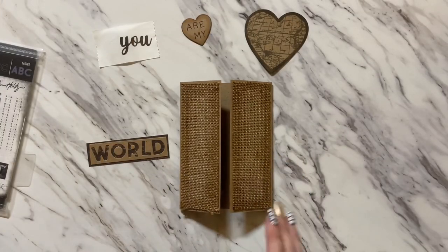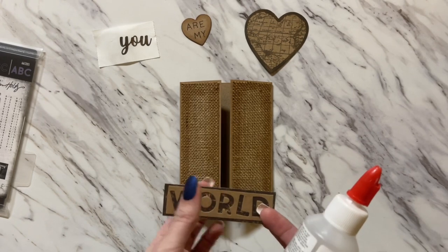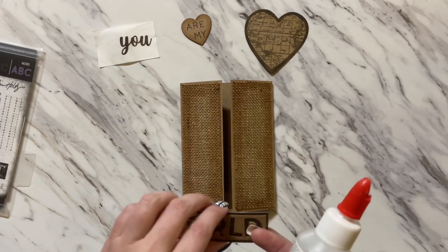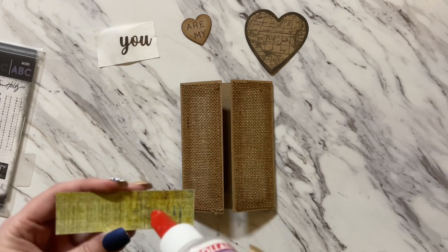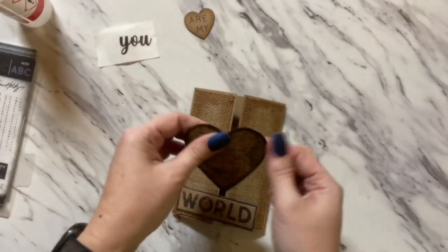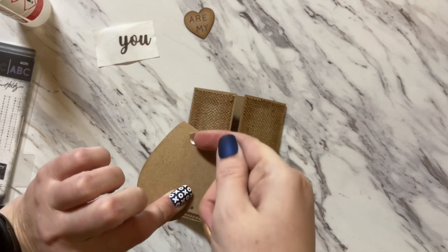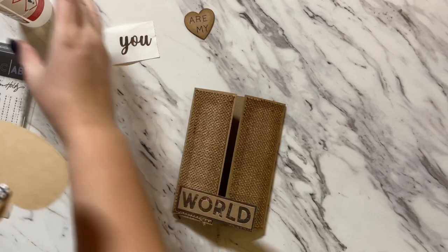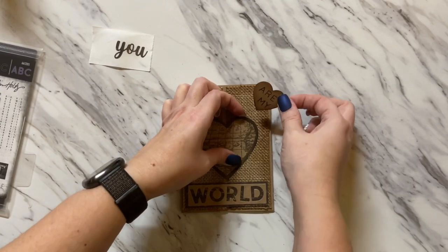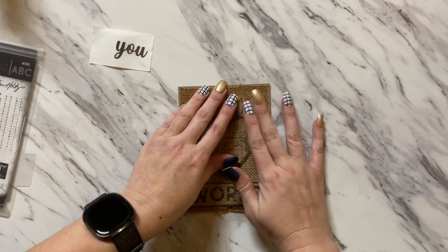Now we're going to bring back over our card and glue just this side onto the card — you don't want to put glue all the way across, just on the one side. We have that glued down. For this side of the heart, we're going to put our glue over here — don't come all the way out to the middle, we just want our glue over here to stick it down. Really give that a press, and then bring in our little heart and stick it right there.